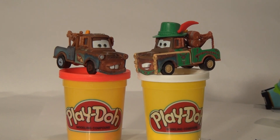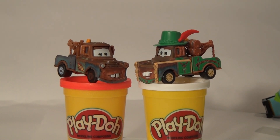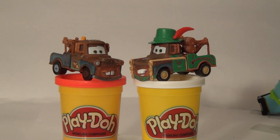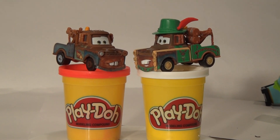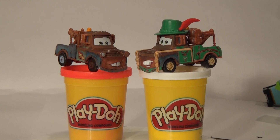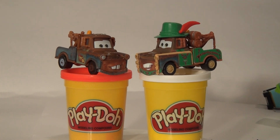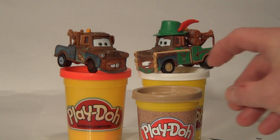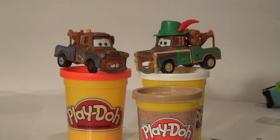We have Materhosen and Mater. A lot of you guys out there probably have regular Mater and you don't have Materhosen. So all you need to convert one to the other is a little bit of Play-Doh. It looks like we need some green Play-Doh and some light brown Play-Doh, and we happen to have plenty of both.